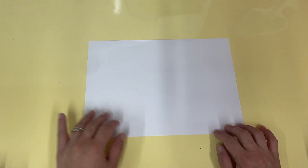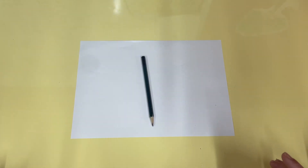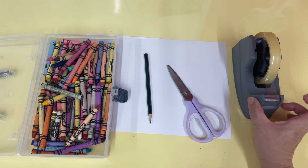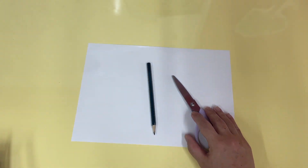Hi everybody and welcome to this week's art project. For this art project you will need two pieces of paper, your pencil crayons, scissors, and tape. Are you ready? Let's start!